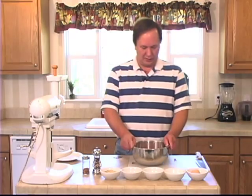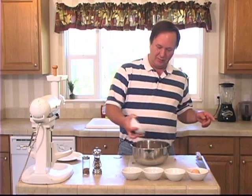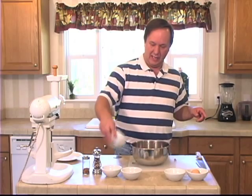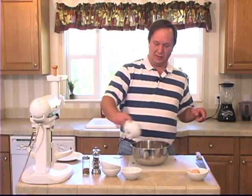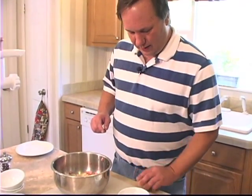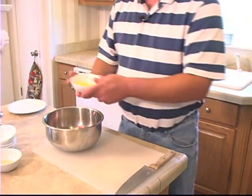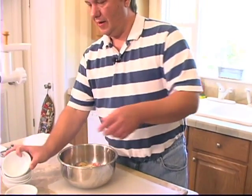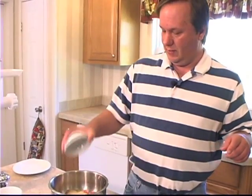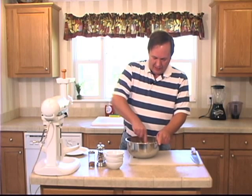Now we're going to make some sausage. We've got one pound of ground pork, half a cup of seasoned breadcrumbs, one teaspoon rubbed sage, half a teaspoon of salt. We've got one egg — and make sure we get those shells in there. Mix it in. And my secret ingredient: maple sugar granules, two teaspoons. We'll give this a good mix and get it all incorporated.